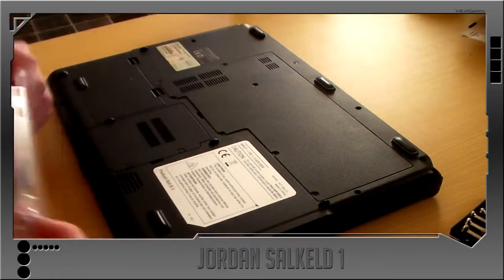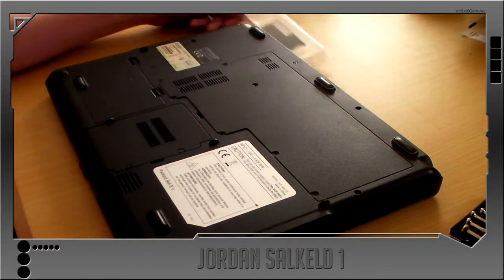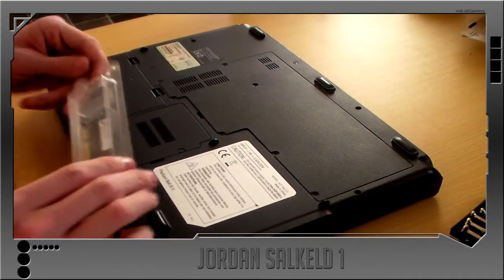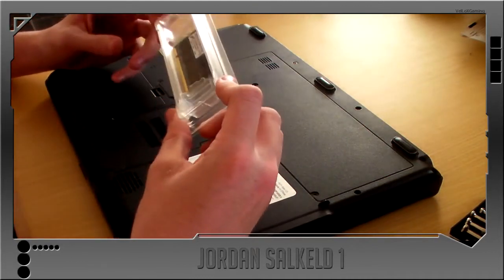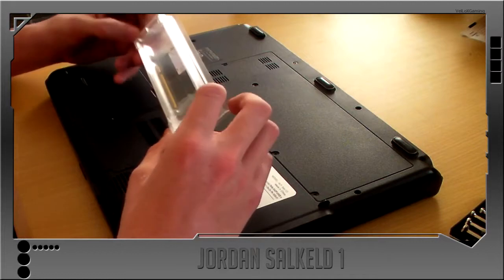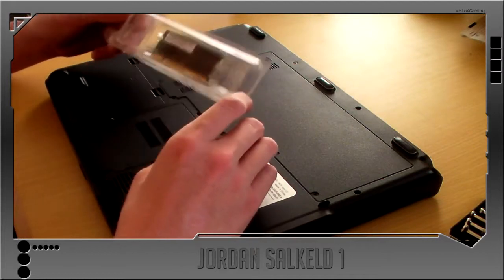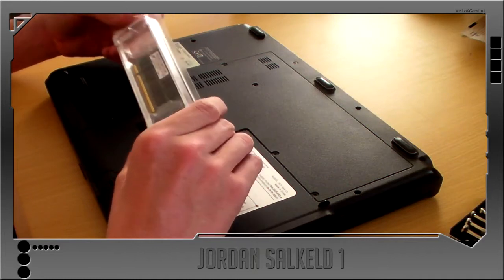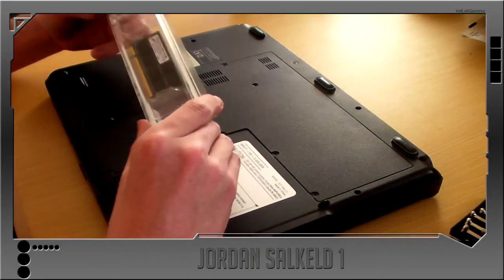I'm showing this on my Packard Bell EasyNote MX37S200. I ordered this off Crucial on Sunday and it arrived today which is Tuesday, so that's three days.